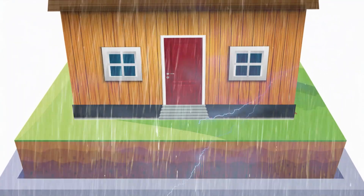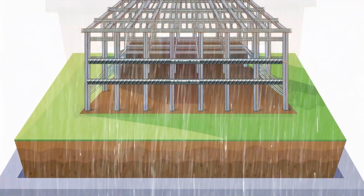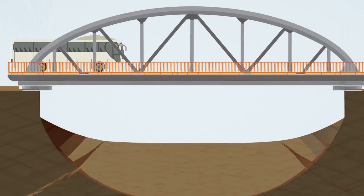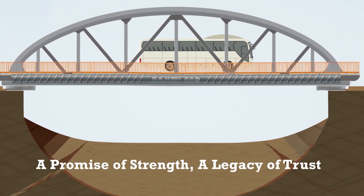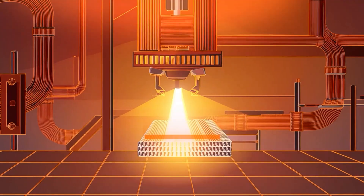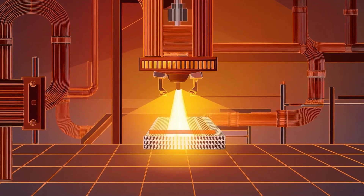When nature tests your creations with its most powerful impacts, Rajuri Steel TMT Bars stand strong, bends under pressure but never breaks. At the heart of every unyielding structure lies Rajuri Steel TMT Bars, crafted to withstand the severe challenges.